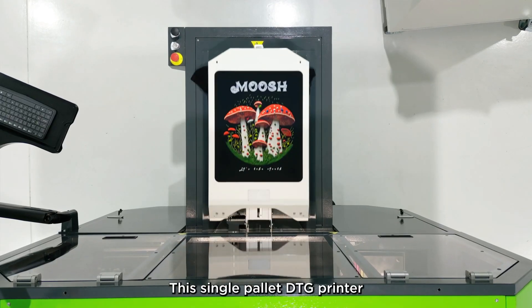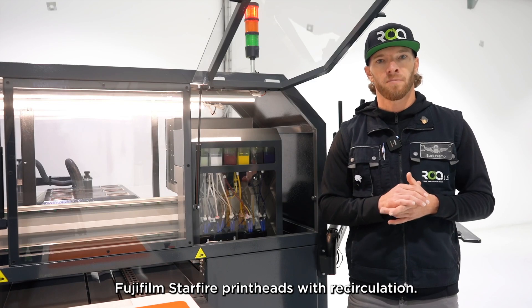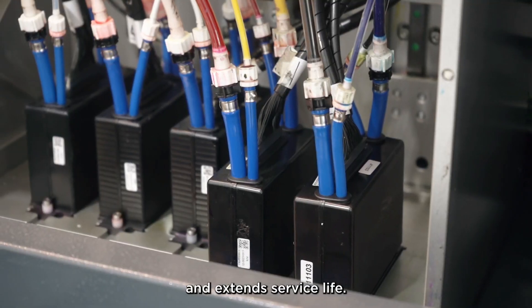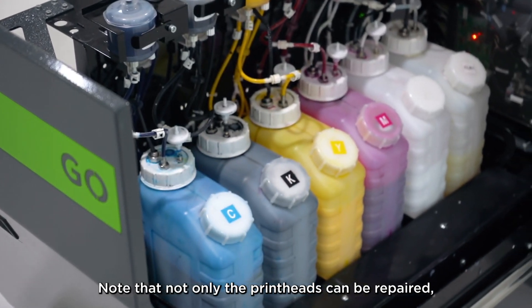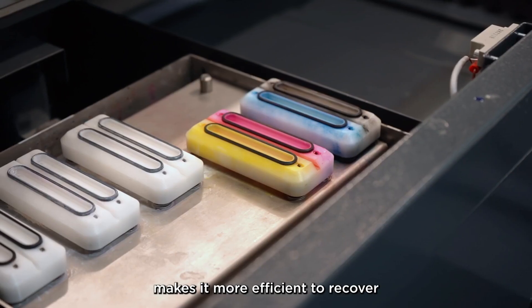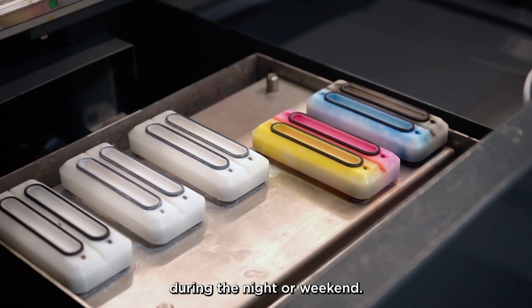This single pallet DTG printer uses industry-proven Fujifilm Starfire printheads with recirculation, which minimizes maintenance and extends service life. Note that not only the printheads can be repaired, but also the capping station with individual caps per printhead makes it more efficient to recover deflected or blocked nozzles during the night or weekends.